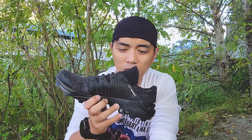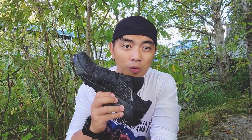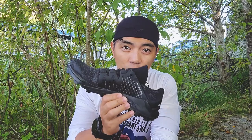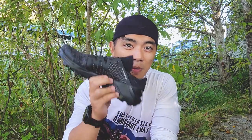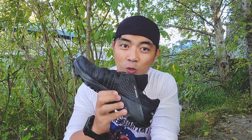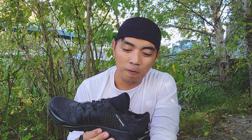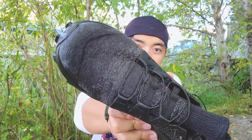Looking at this shoe, it really looks like the SpeedCross series but on a higher level. Before we move on, just to let you know — this was not a sponsored shoe. Salomon did not give me this shoe to review or pay me anything. I paid for it with my own money, so no sponsorship.